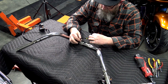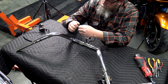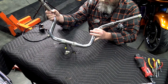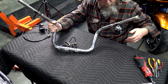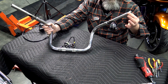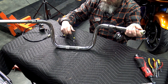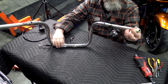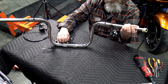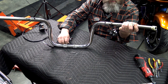Once you get all those de-pinned, fold the connector up, pull your wires out. This side is a little different because you've got wires for your switches and wires for your throttle-by-wire. Start pulling the throttle-by-wire out and feeding it through — don't pull real hard, you don't want to mess up any of the wires.